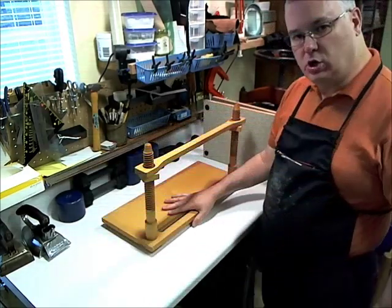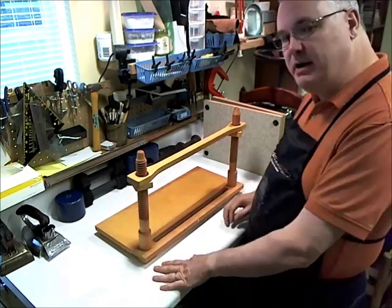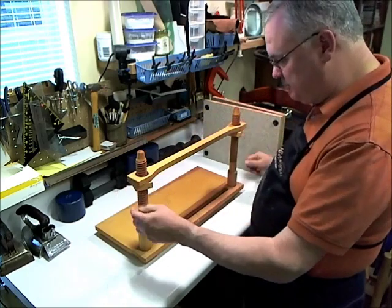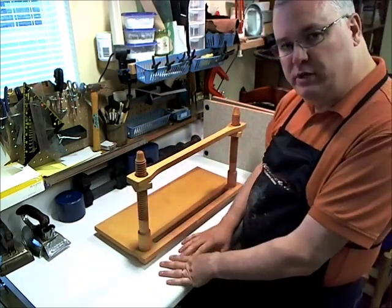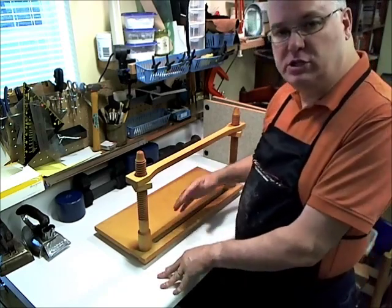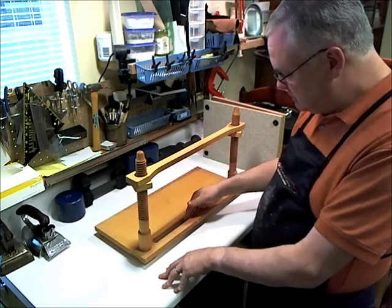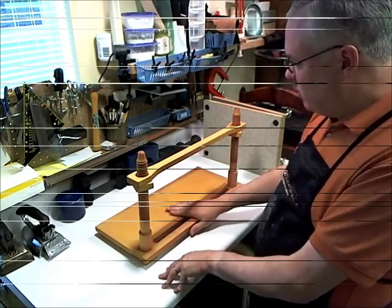Here we see a sewing frame — a nice, wide sewing frame for sewing signatures together. Easy to take apart and put together, it's a really nice sewing frame. When sewing signatures together to form a book, or having to re-sew a book, this is the device we use for that. The tape runs down and it works out really well.